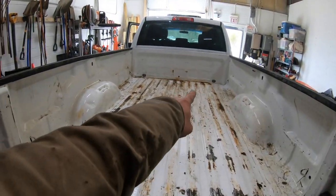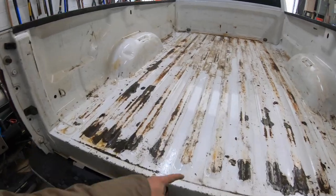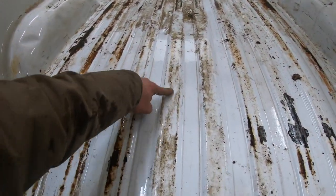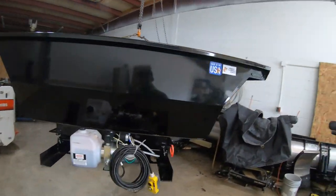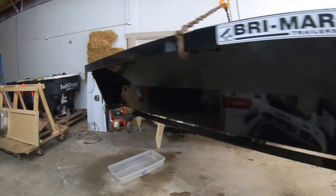Got it all clean — look at that, so rusty up there. This is the only clean spot. I mean, that's just dirt, but I washed it all out and now it is ready for this guy. Let's do this.